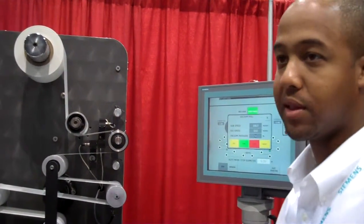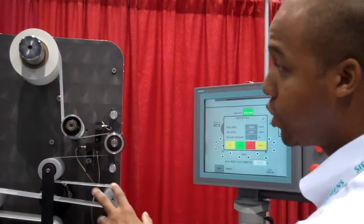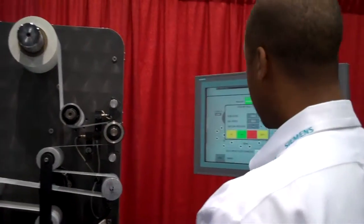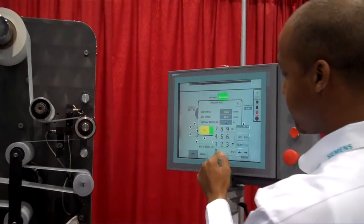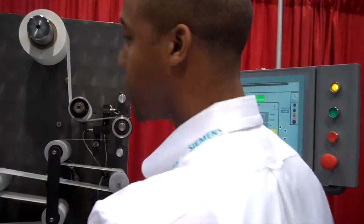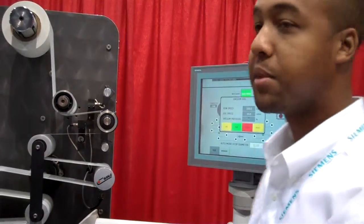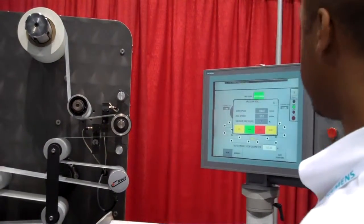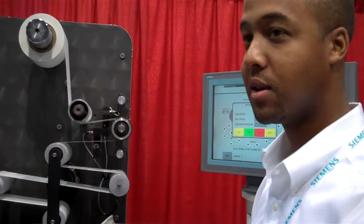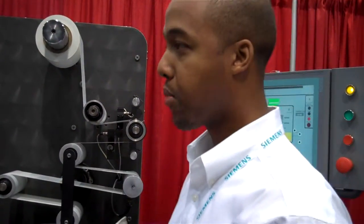The mechanical setup here is no different than what normal converters and laminators would utilize, but by controlling the diameter and controlling the load in this motion system, we're able to take the vacuum completely off. There's no disturbance in the web. One step further — stop the machine: there's no disturbance in the web. Start the machine again: no disturbance. So that means less downtime and no web breaks.